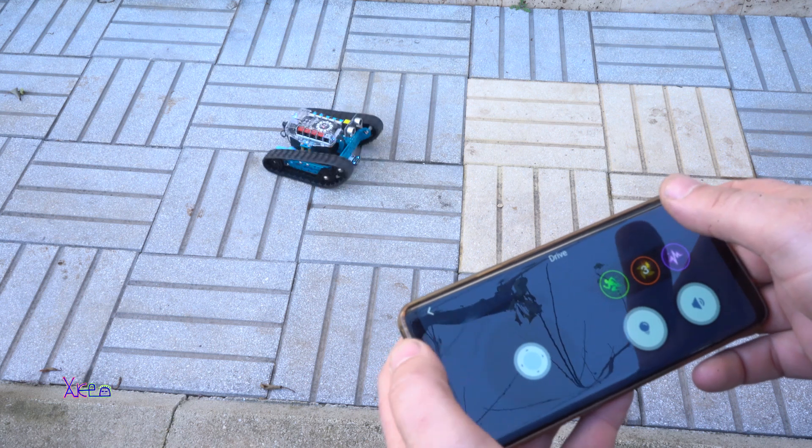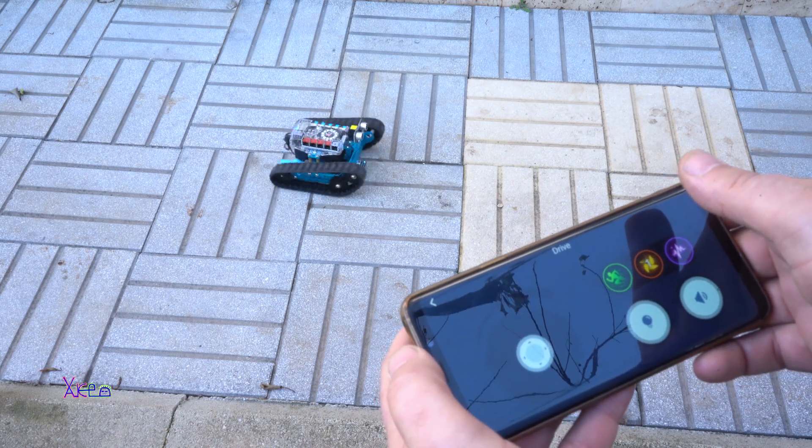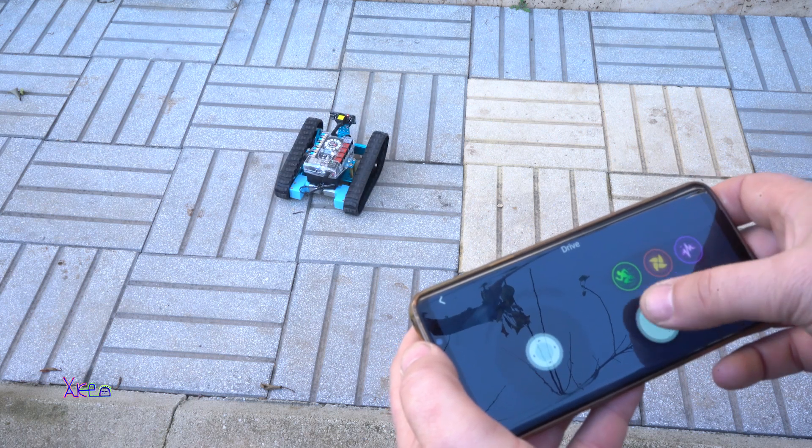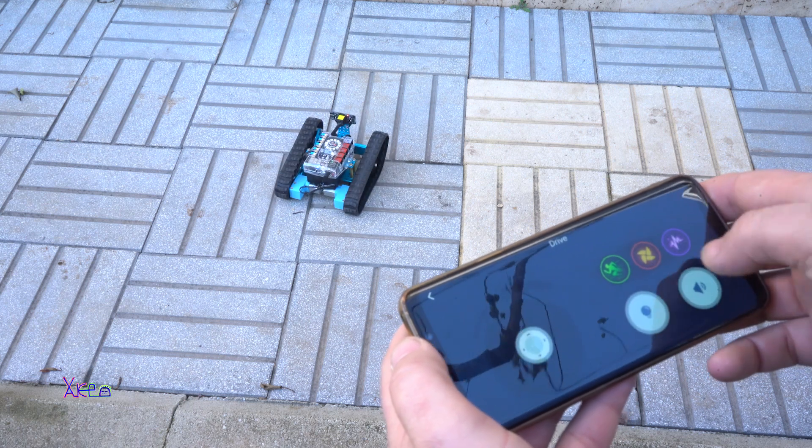Next, I'm trying the play mode where you can easily move the robot in any direction. You can manually turn on and off the lights, and there are 3 special buttons to perform some cool movements.